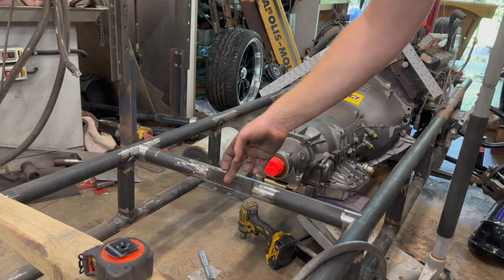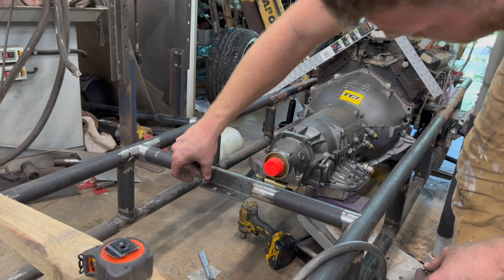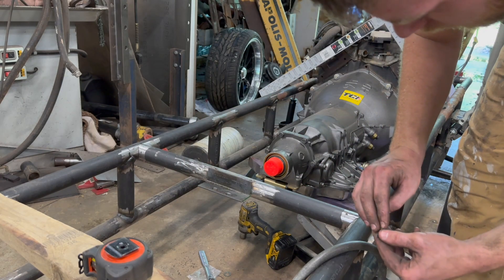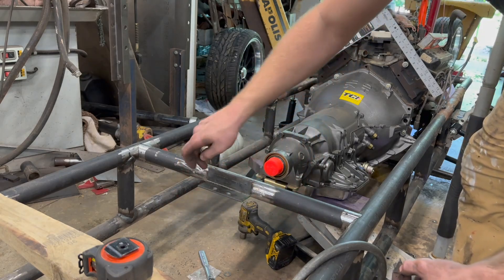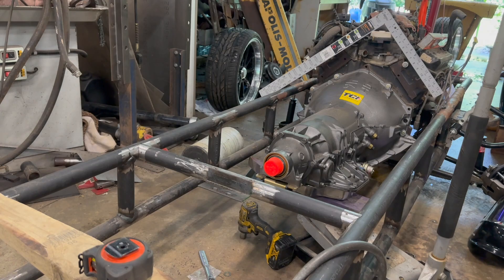All right, so we've got our piece tacked in place. I have a couple little gussets we're going to put in here just for safety, so we'll get them welded in place. Have to clean them up, but get them welded in place and then we'll fully weld this top piece, fully weld the bottom. Probably put a couple welds on the side since it is a transmission mount. So let's get to that, let me clean these up real quick.